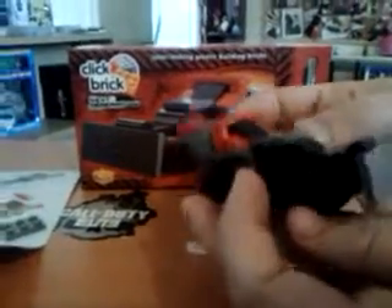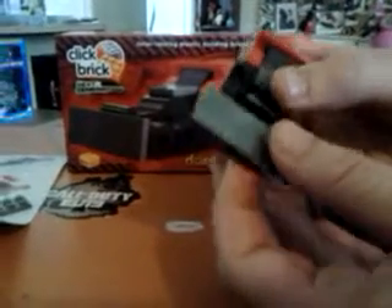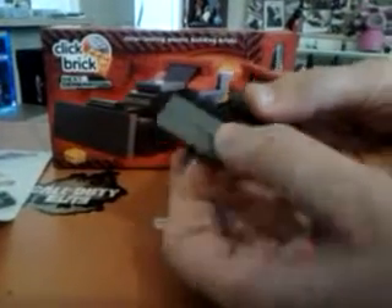Turn it around, make sure we can see it all. Right, show the bits moving. Be careful with that bit. And put it down again.